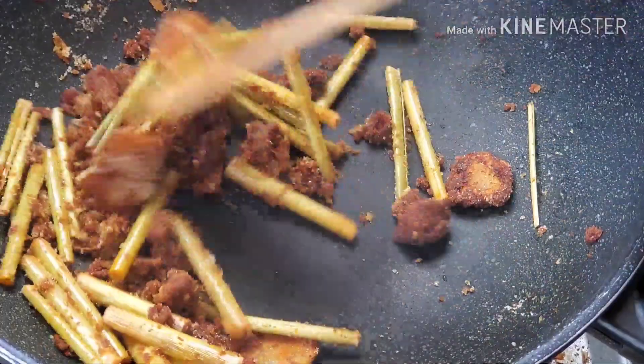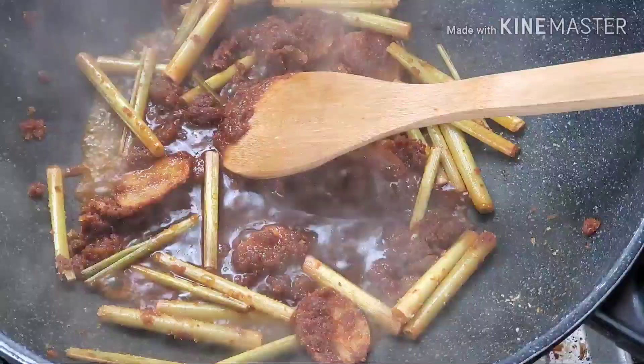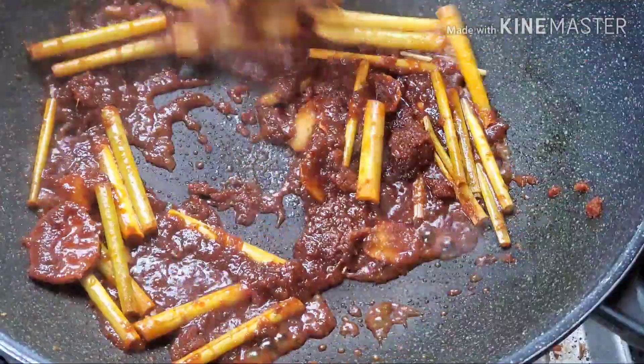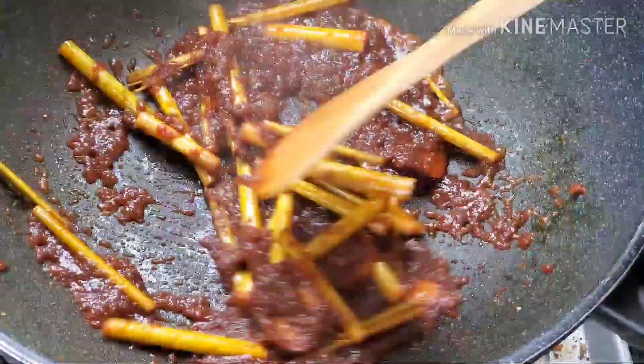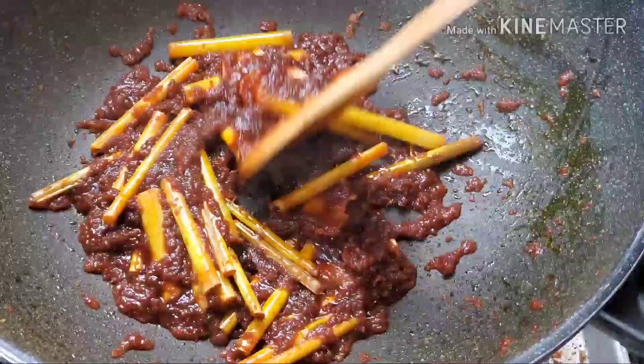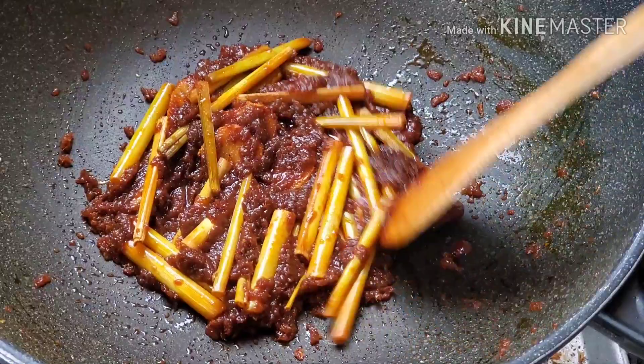Then you can add the fish sauce and just stir until all mixed together. Keep stirring until everything is mixed together and starts to dry, and then you can take it out. So now it's ready — just take it out and put it in a bowl and set aside.